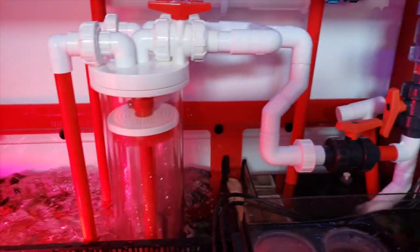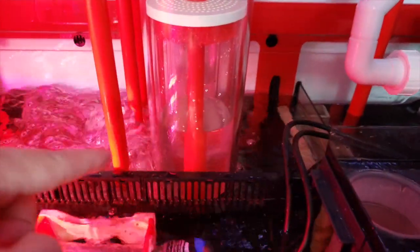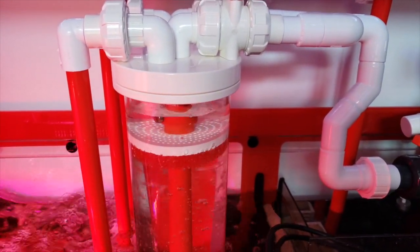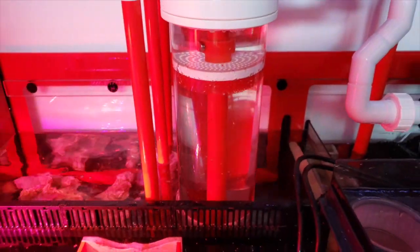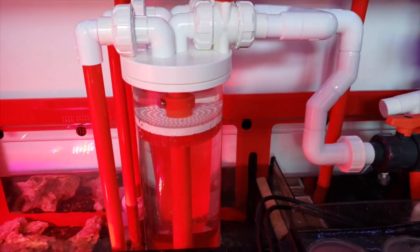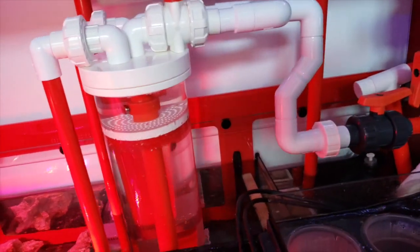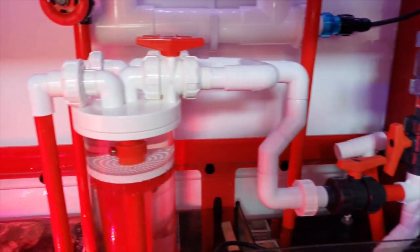There's going to be a little bubbling as you go, but as you can see, in a little bit water will begin to fill up. It fills up, and once it fills and goes out, it'll eventually calm down and quiet down. And voila — how awesome is that? Ladies and gentlemen, we've got a dual reactor chamber that I can put carbon, GFO, or anything I want in these things.